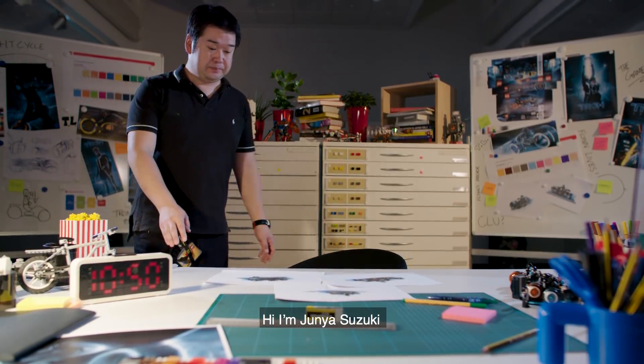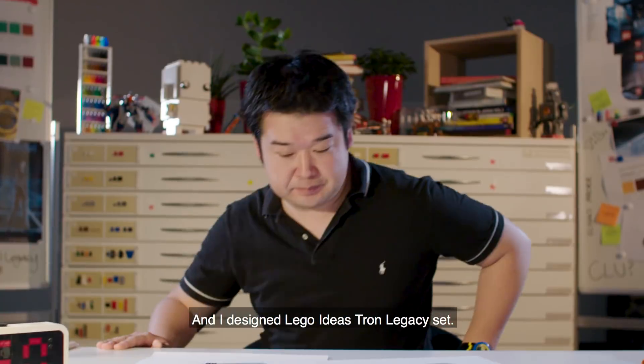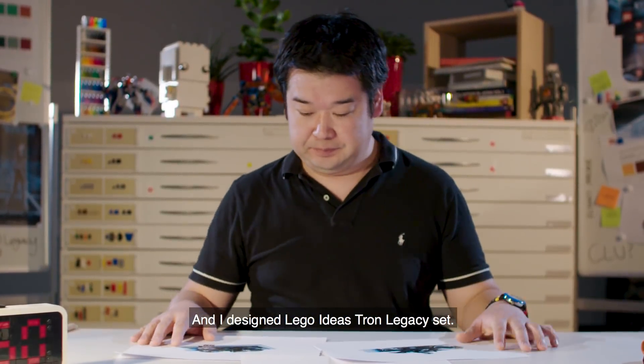Hi, I'm Junior Suzuki. I'm a Lego designer and I designed the Lego Ideas Tron Legacy set.